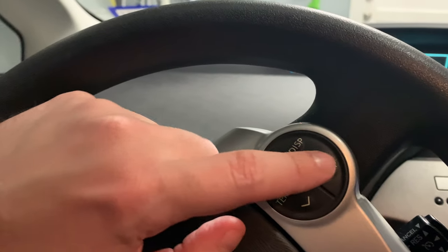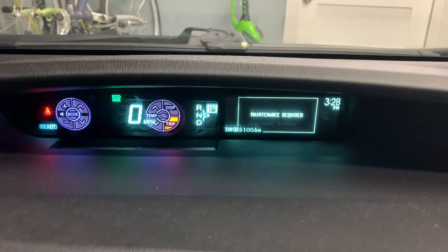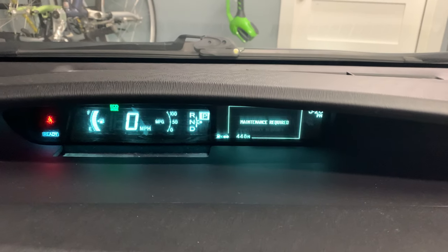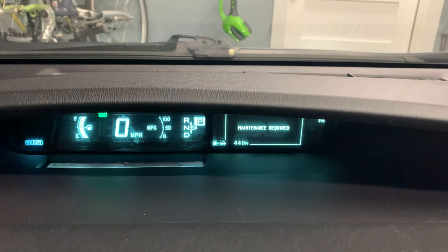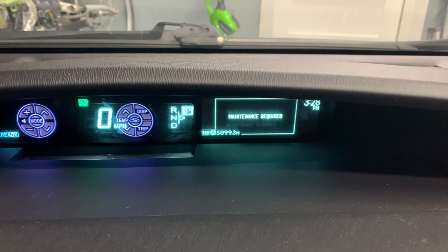The first step is you use this trip button here and change it so that Trip A is showing. We'll get it to there — there's Trip A.